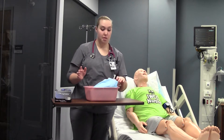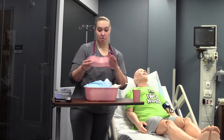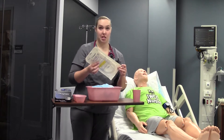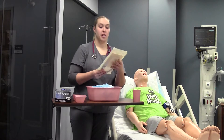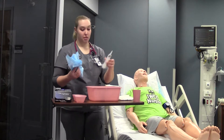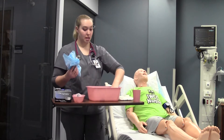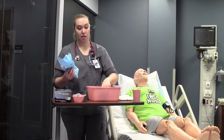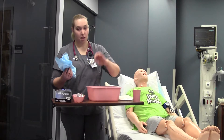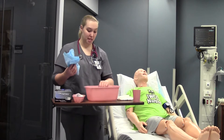The supplies I need before I enter my room: a cup of water, a chuck, an extra basin, an NG tube — make sure the packaging and everything is intact, that it's a size 14 Salem sump pump. I have a 60cc syringe, a safety pin, a no-securing device as well as a roll of tape just in case, lube, my connector piece, an extra 10cc syringe, and my emesis bucket.